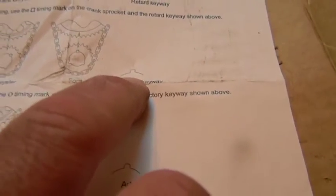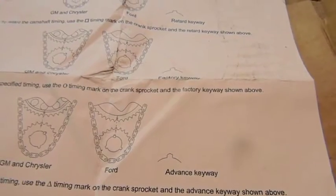They tell you what the marks are: the rooftop is advanced, the one with the half round is the factory which is straight up, and then the square one is retarded. And that's about it — we'll get this thing in there.